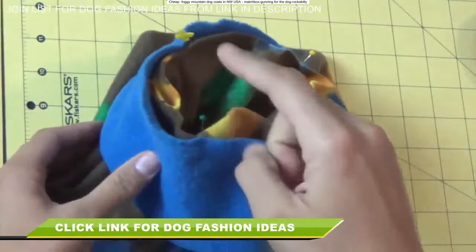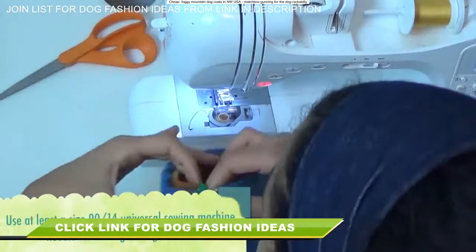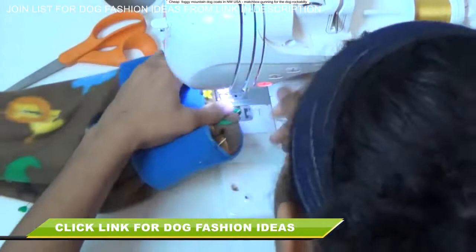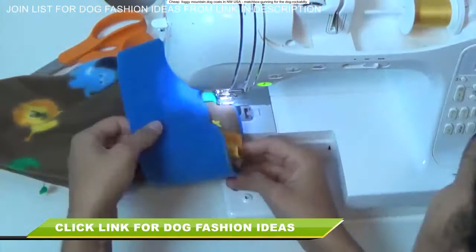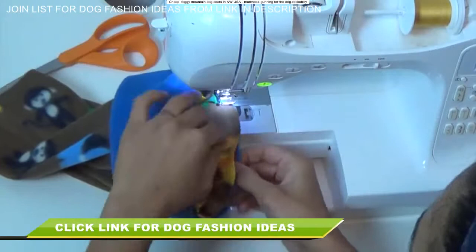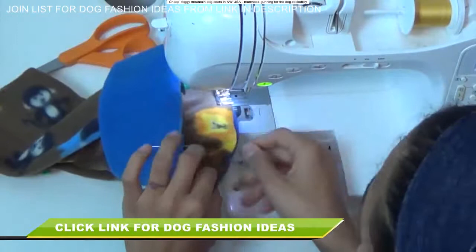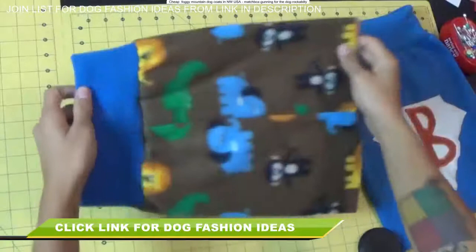To stitch this up, remove your extension table or supply case on your machine to expose the free arm. Make sure you're using at least a 90-14 needle — we're working with fleece and a lot of bulky layers, so you definitely don't want to break a needle. I like to work with the neckline part towards the bottom, touching the feed dogs, since it's easier to tug on it that way and I can keep an eye on the body piece I'm not supposed to be stretching. Pull on the neckline fabric from underneath, and you can help it by pulling a little on the back as it stitches through. Continue all the way around from pin to pin.